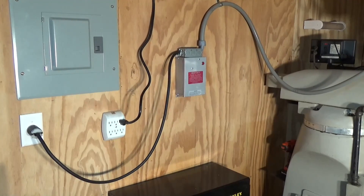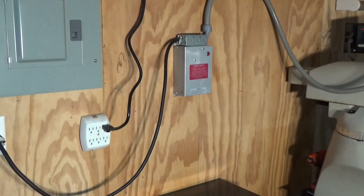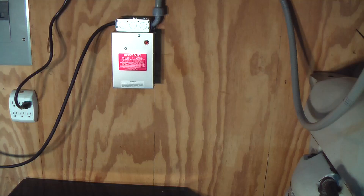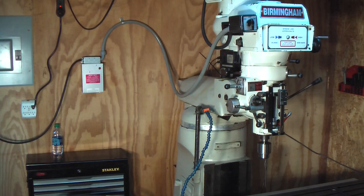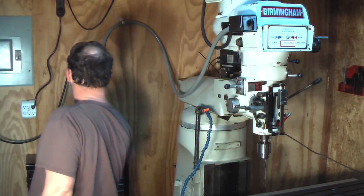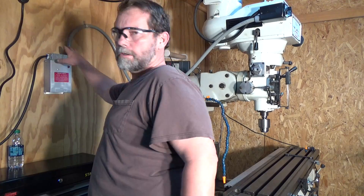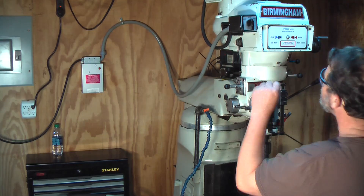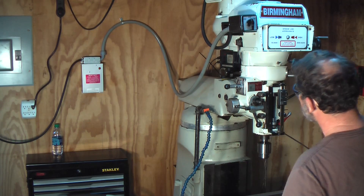We're all plugged in, mounted up to the wall. I guess the only thing left to do now is see if this thing works. I'm going to get up there and review my wiring one more time before I turn it on. All right folks, about to see it live. Check the wiring — everything looks good. Don't have the cap on it just yet. Let's see what she's going to do.